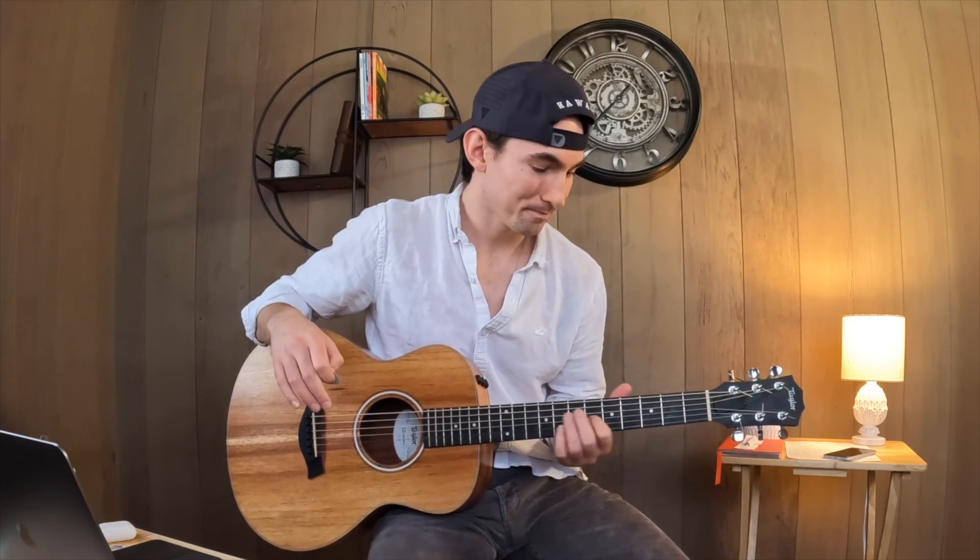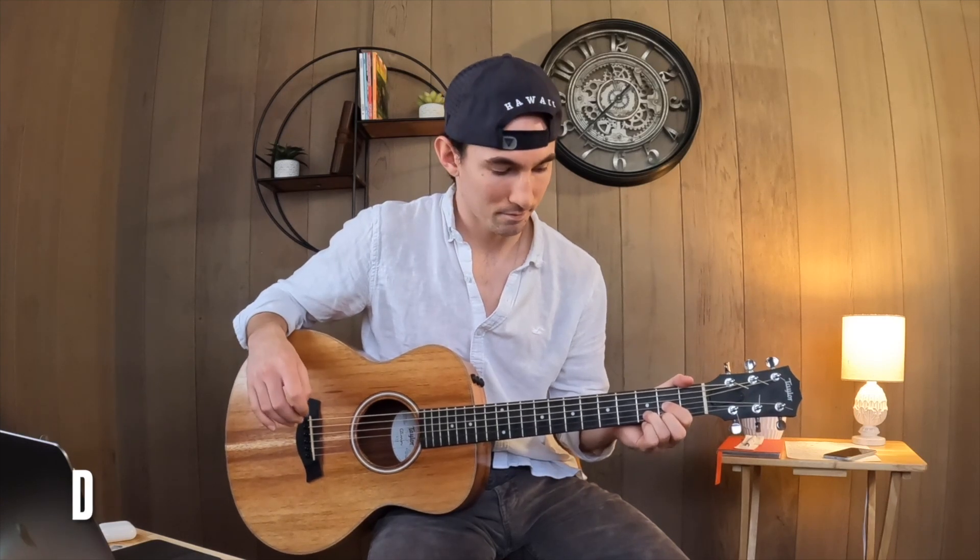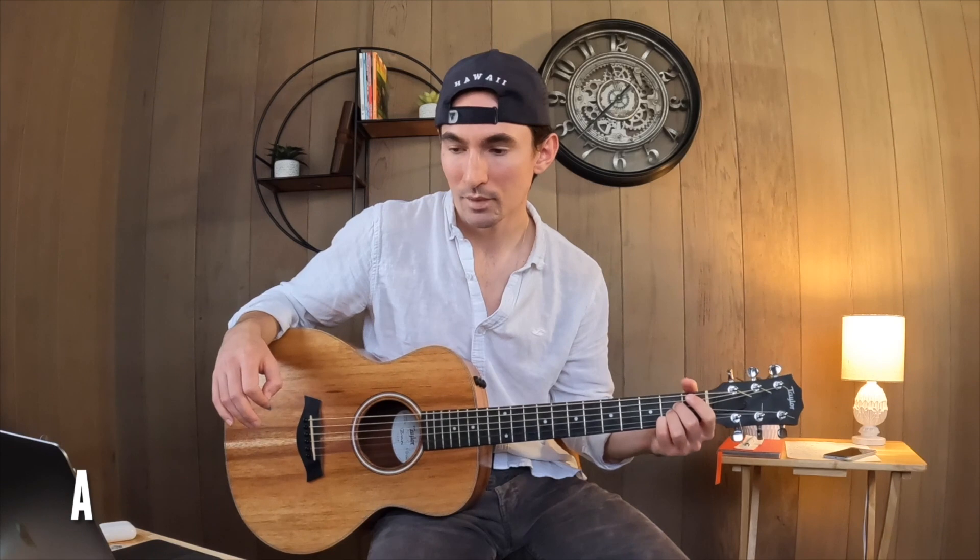And then the chorus is an F-sharp minor, D, A, E — F-sharp minor, D, A, E for the chorus.